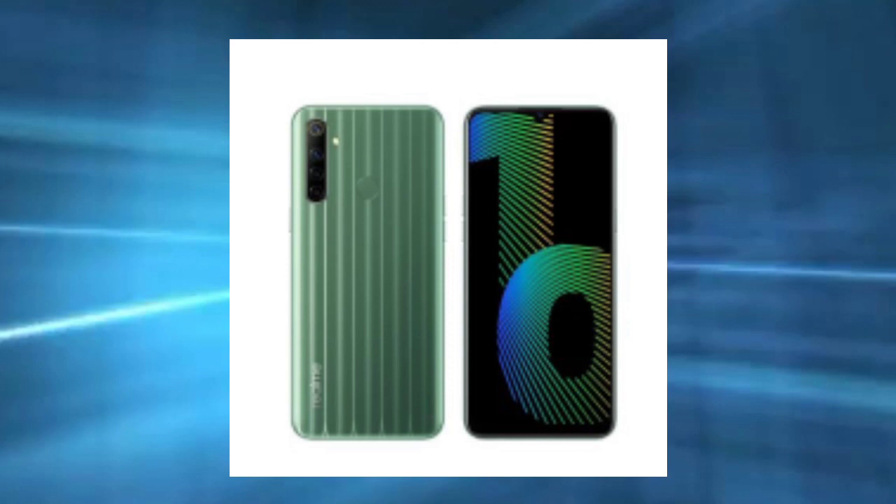The color options include black, black-green, white, and blue. The black color is attractive, and the white color is a clean, bright white. The blue color is also available.